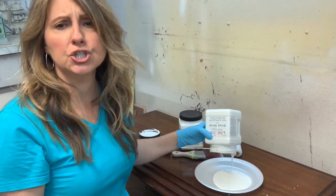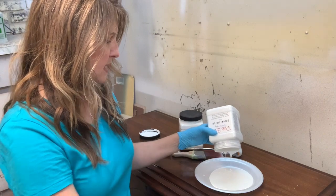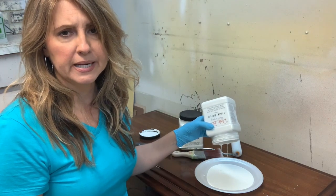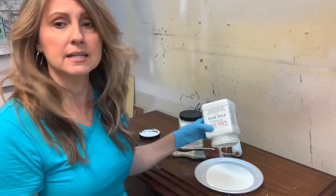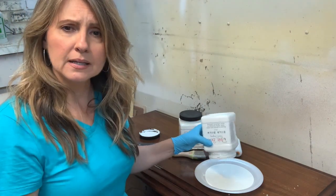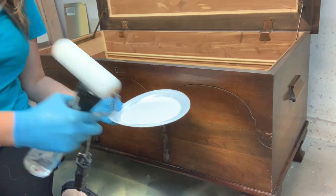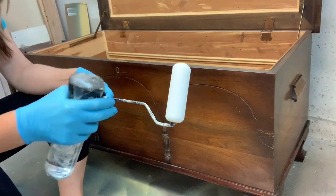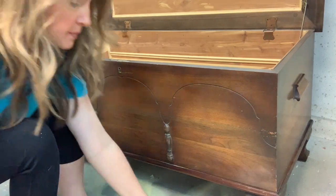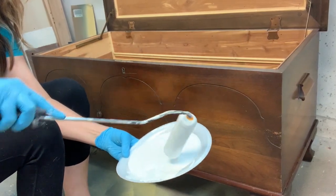I like pouring Slick Stick out onto a paper plate or styrofoam plate since I prefer using a roller — it makes application nice and easy. I'm curious how many square feet it covers; I'll research that and include it in the blog post at salvagedinspirations.com, linked in the description below. You can lightly spray your roller to give the product a little more movement, then put some on the roller and it applies exactly like paint.